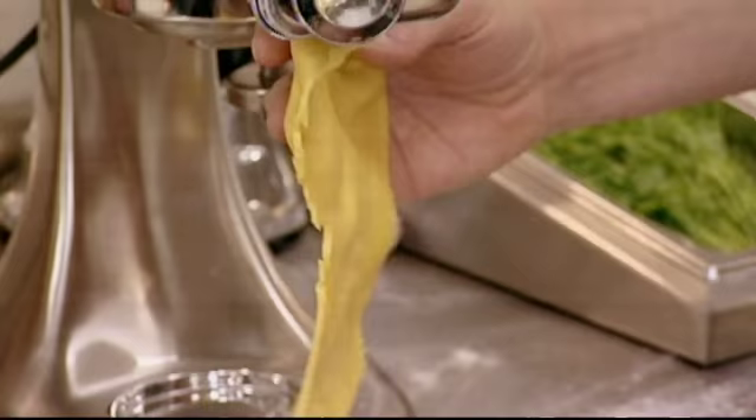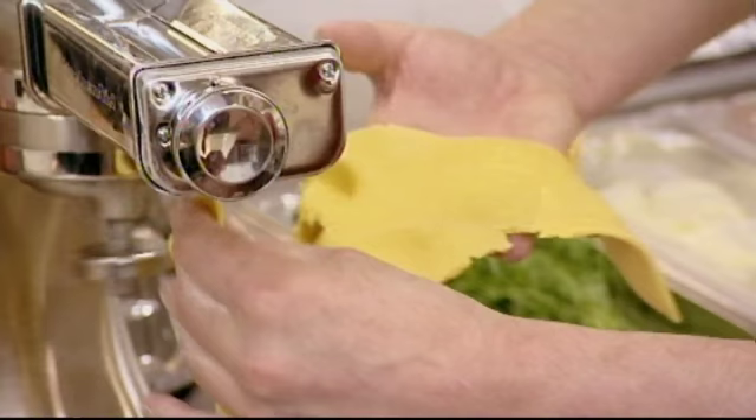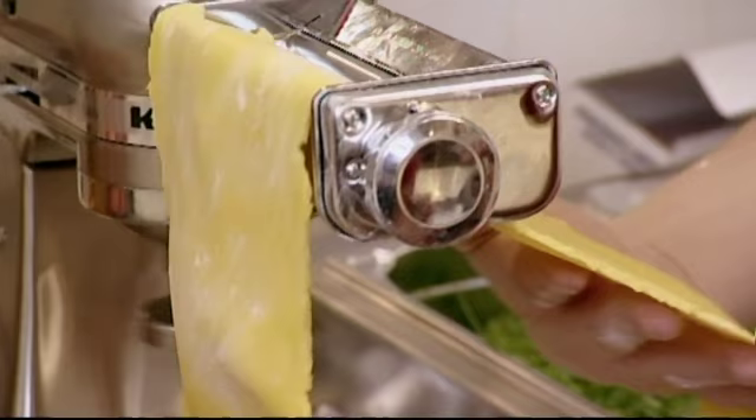He needs to get his mixture through the pasta machine, but it isn't going well, so Anthony piles on the pressure. Bit of a cock-up going on over there, Galton? Nothing at all. I'm assured this is normal — it happens. He's a Michelin star chef. Has to be. Galton finally gets what he's after.